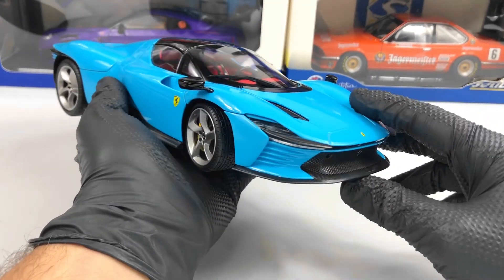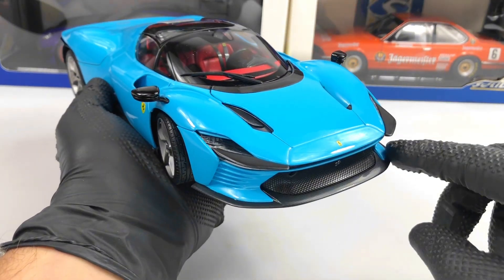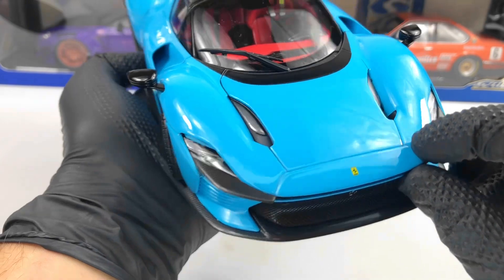Let's start in the front — everything looks pretty good. The headlights look okay, we have some carbon fiber texture here and on this part as well, and we also have the Ferrari logo there.